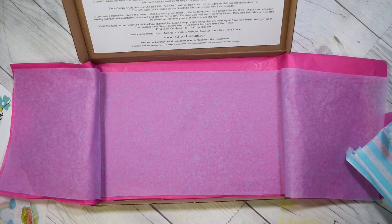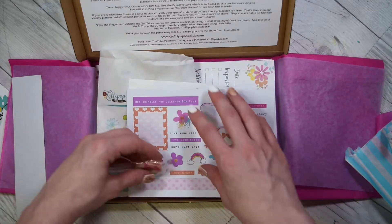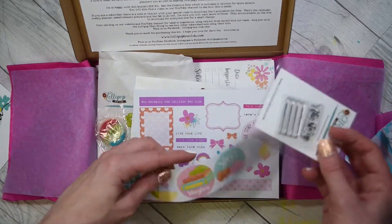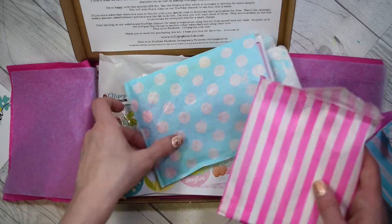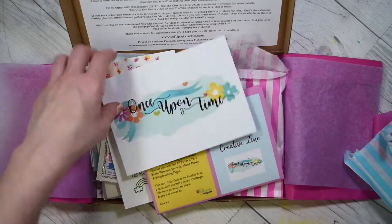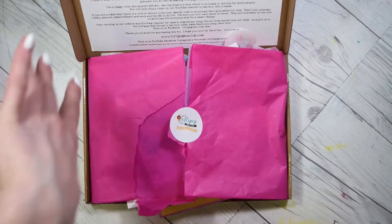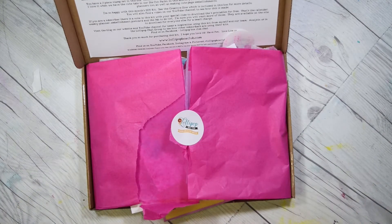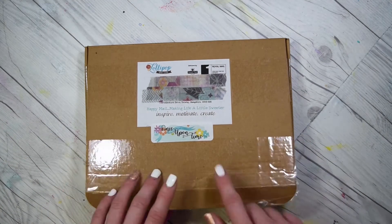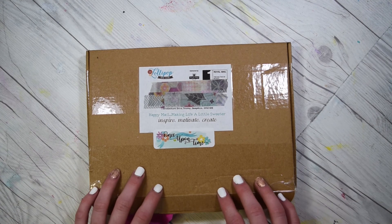And that is everything in the kit. I'm going to haphazardly pack it back up again — I don't know how Lisa manages to pack it so neatly every month because I'm just not good at repacking. Anyway, so that is everything in the kit. I forgot to take a picture of the boxed one — I always forget to take a picture of it. Never mind. So yeah, that is everything. I'll leave relevant links below to where you can get them, discount codes, that kind of thing. Thank you guys so much for watching and I shall speak to you guys soon. Bye for now.